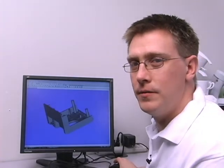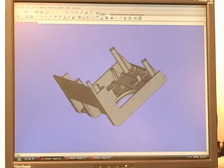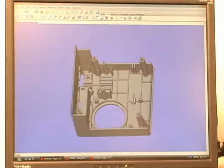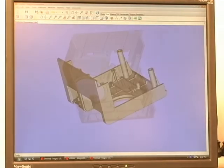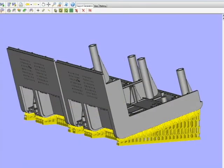How does the Z Builder work? The process starts right here at the computer. A digital design is loaded into the software included with the Z Builder machine, oriented appropriately. Supports are added, and then a build is created that combines multiple parts that can be built at the same time.